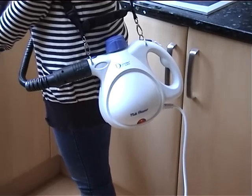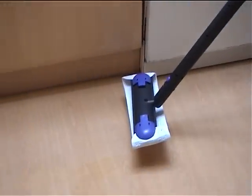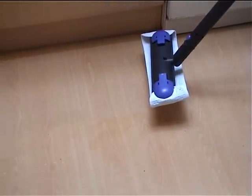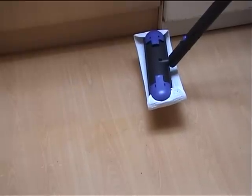For a multi-steamer, cleaning floors such as tiled, laminate, stone or lino couldn't be easier. No more slopping dirt about with an ordinary mop. All of the dirt is instantly trapped on the cotton cloth.